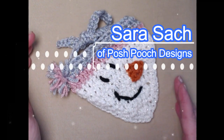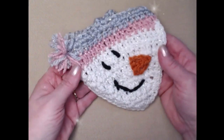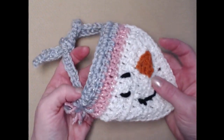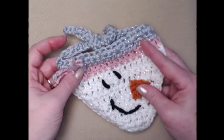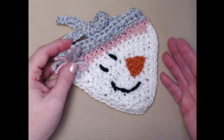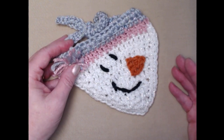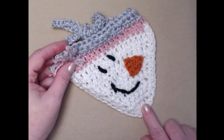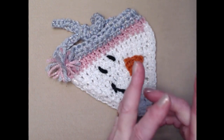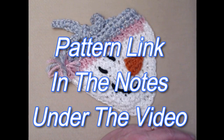Hi everyone, it's Sarah and welcome to my crochet channel. Today's video I'm going to show you how to make this super sweet and easy snowman bandana for your dog, cat, or any pet. The pattern is written in two sizes: the extra small, which fits about an eight to ten inch neck, and a small that fits about an eleven to twelve inch neck. But the beauty of this style of bandana for your pet is you can make it as small or as big as you would like, and I'll explain that as we get farther on in the video. This is a free crochet pattern on my blog.